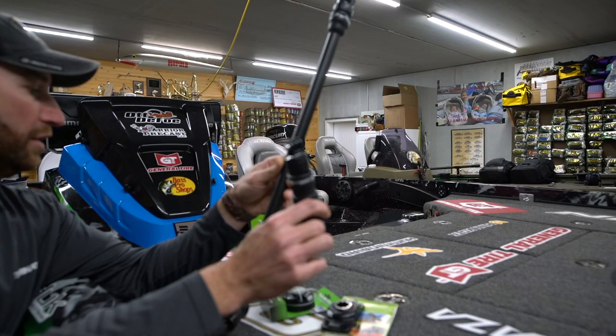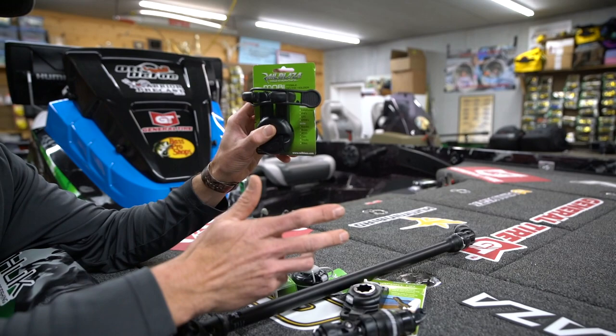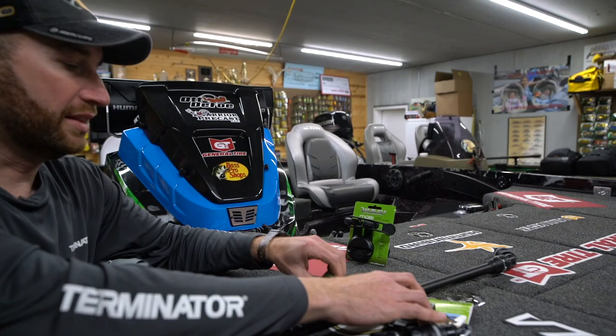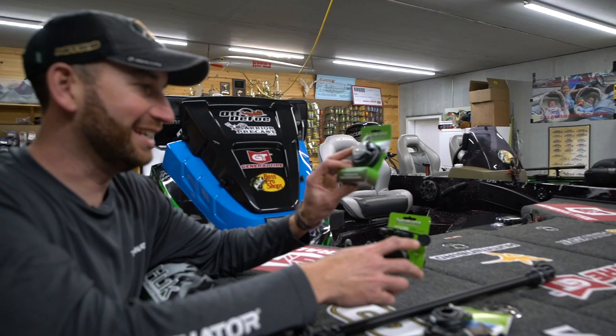Lots of different camera mounts to get different angles, as well as something to hold your phone and one that can hold your tablet. I'll be carrying a tablet with me more out on the water this year, so having a device holder is great. And the really great thing — they make one that's USB powered, so you can run power to it. A GoPro or tablet is no good if it's dead, so being able to have one with a USB plug to keep everything charged is a big deal.